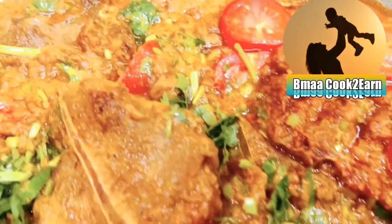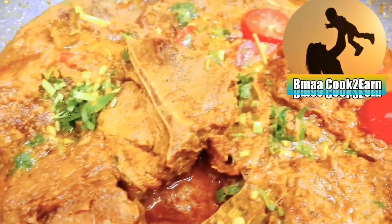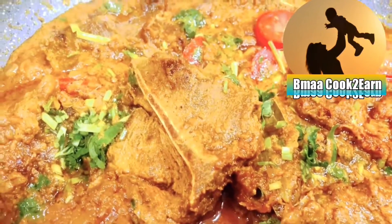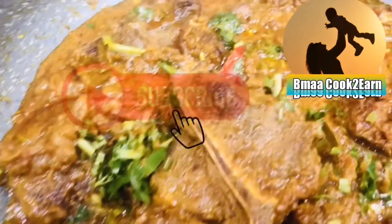Amazing color! Thank you for watching, and please do subscribe to my channel with the bell icon so you get notifications.